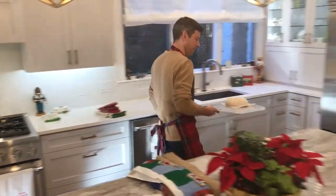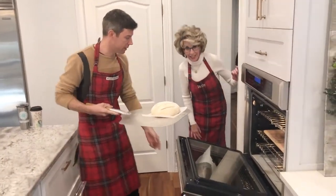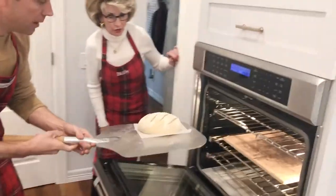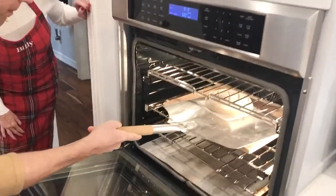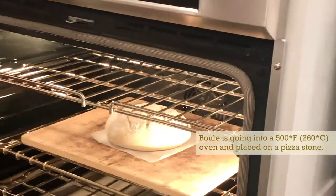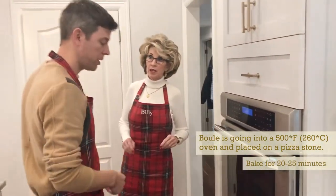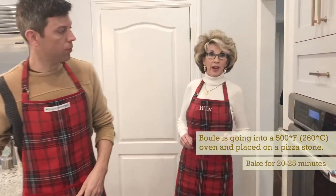Let's go put this in the oven. Here we go. It sits on the parchment paper on the pizza stone in the oven. It's at 500°F. About how long, Billy? About 20 to 25 minutes.